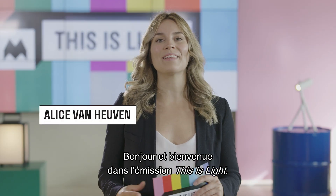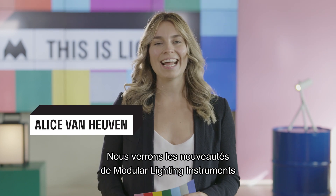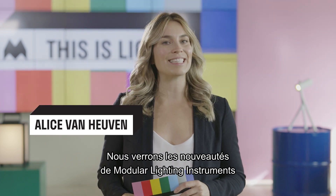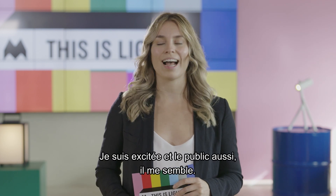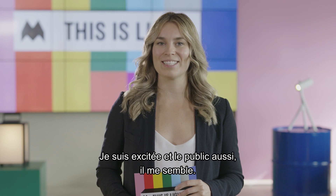Hello everyone and welcome to the This Is Light Show. Today we'll be filled with interesting novelties of modular lighting instruments and of course some crazy games. I'm super excited about today and I think our audience is too.